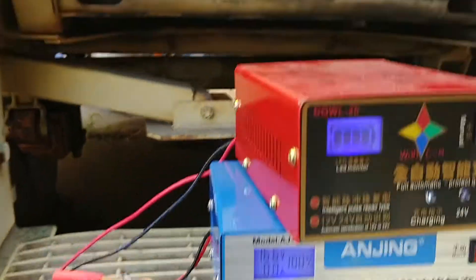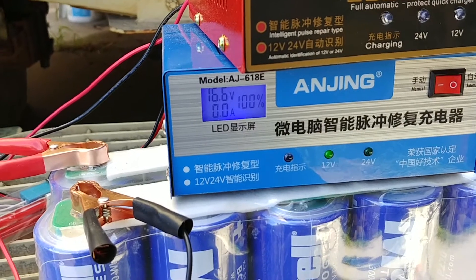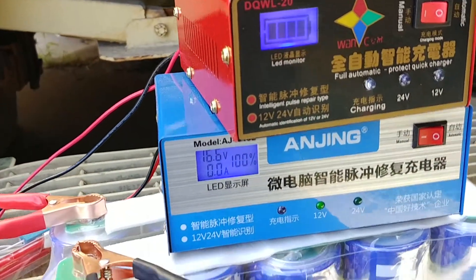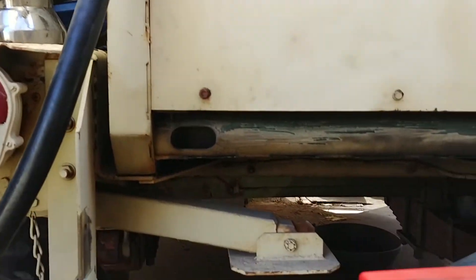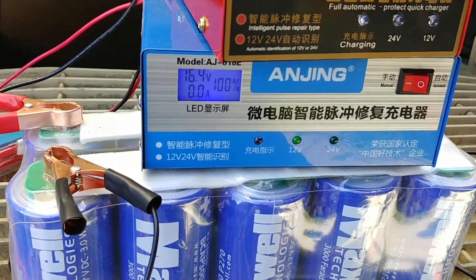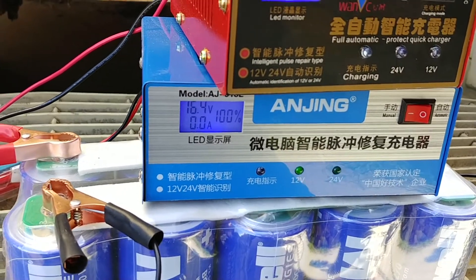I think the only way for me to charge this to 24 volts is to actually hook it up to my generator, start the generator, and get the battery charged close to 20 to 24 volts. Maybe then it'll recognize it as a 24 volt system when I hook the smart charger back up. Pretty soon I'll get this going and redo the whole test. What they really need to make is a 24 volt charger specifically designed just to charge 24 volt systems.